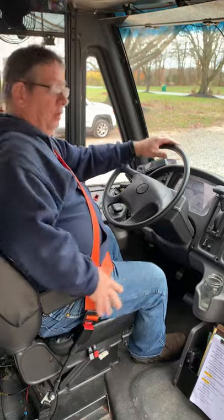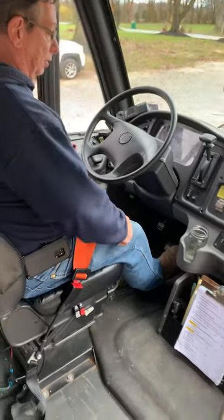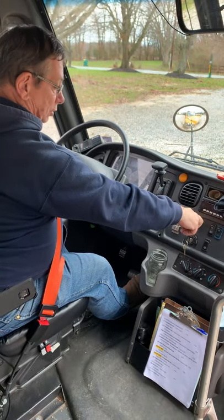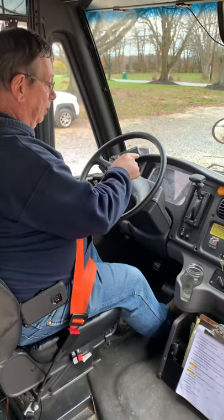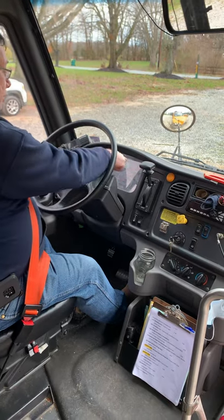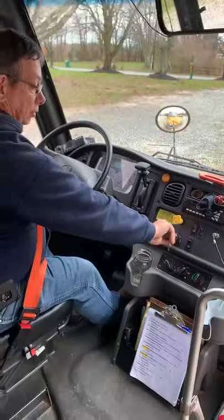We're going to start with a safe start. To do a safe start, we're going to show the examiner that the bus is in park and the parking brake is applied. We're going to turn the key to run and wait for the wait-to-start and ABS light to come on and go off. Both of those lights have come on and now they've gone off, so now we're going to start the bus.